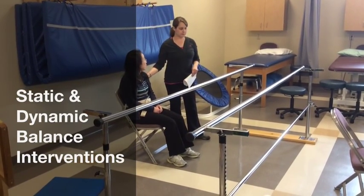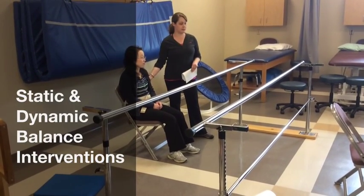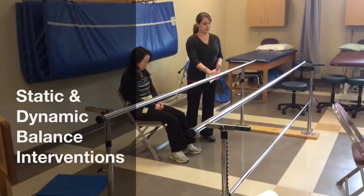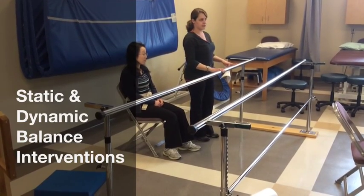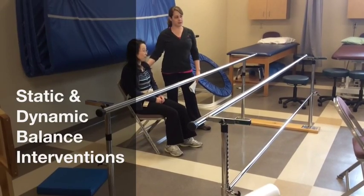So I would initially have him somewhere where I could be guarding him with the gait belt, if it's a second visit, and something that he can at least finger touch — so parallel bars, a table, and somewhere quiet that he can concentrate.